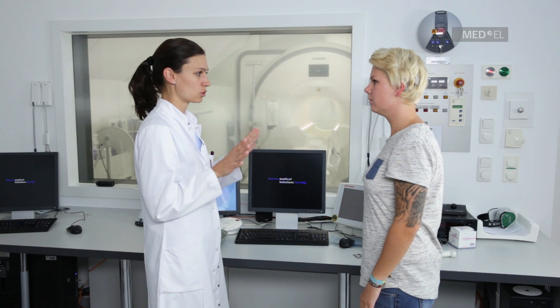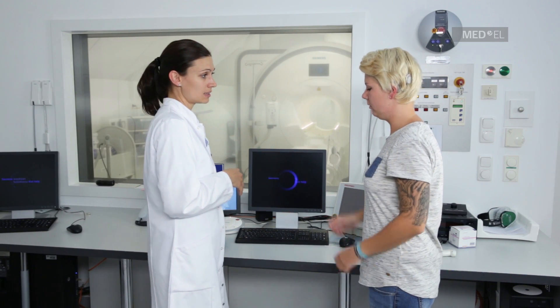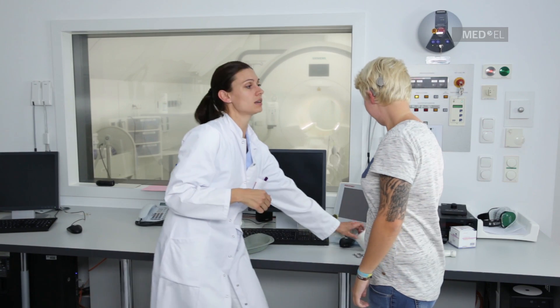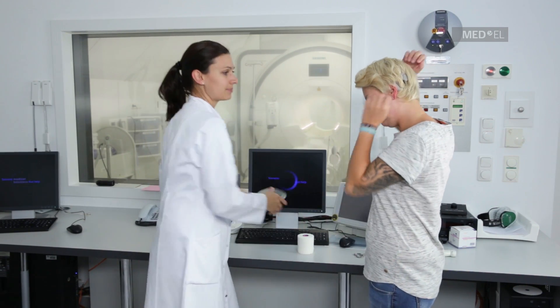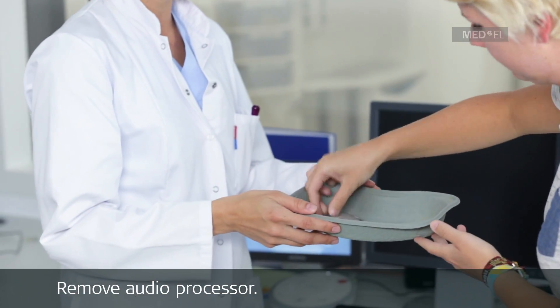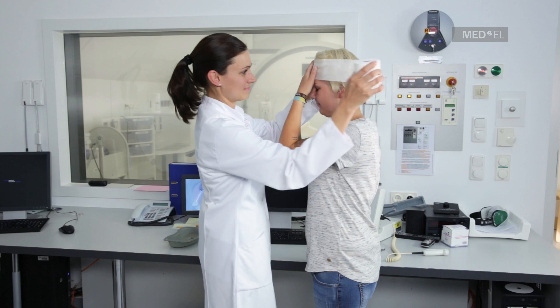Advise the patient to indicate if any possible discomfort arises and to request that the MRI be discontinued if needed. Remove the external components of the system, such as the audio processor and any accessories, before entering the scanner room. The patient will likely not be able to hear after removing their audio processor, but will be able to hear immediately after the processor is returned.